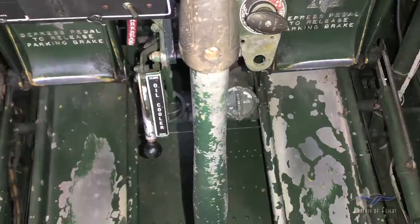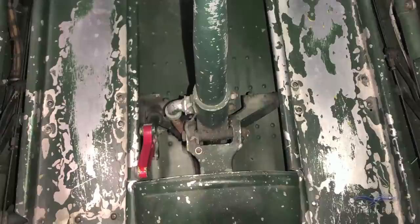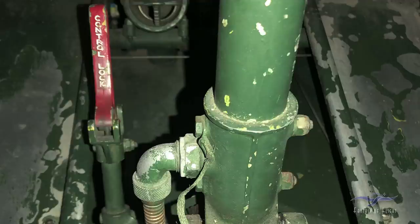Coming down to the control stick, there's a control locking system. You hold the stick into a certain position, move the control lock handle forward, and it clicks into a notch in the stick to lock it. Once the stick is locked, you can move the rudder pedals to neutral and that also locks the rudder controls. If you come into land somewhere and you're tying down for the night, you want the control locks in so the ailerons, rudder, and elevators don't flap around in the breeze. This is a mechanical lock for all three axes of control.